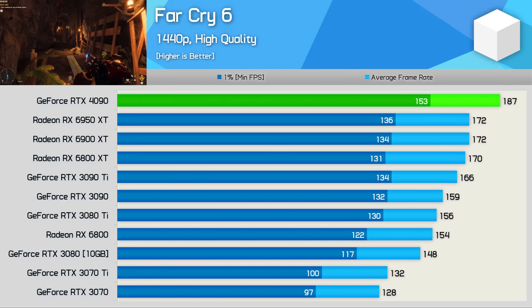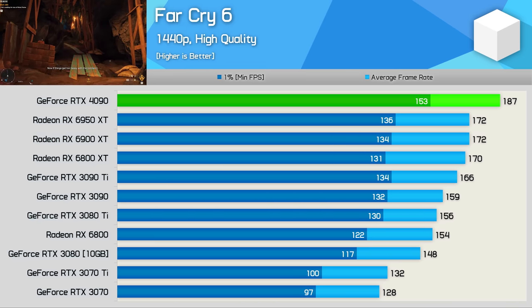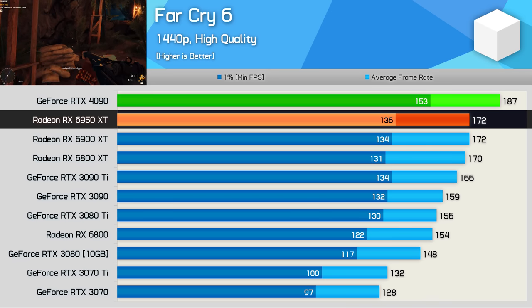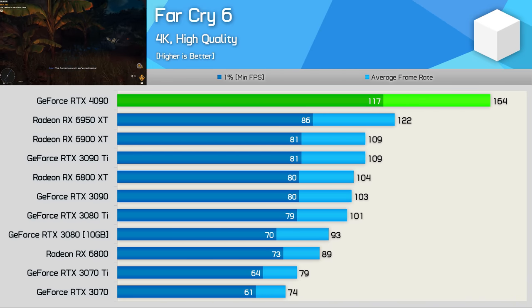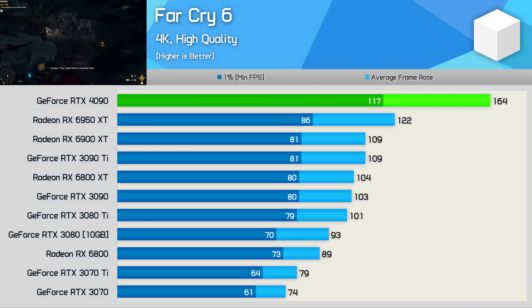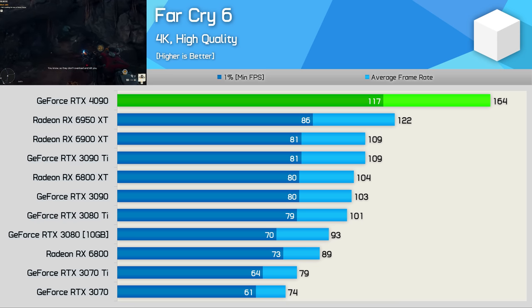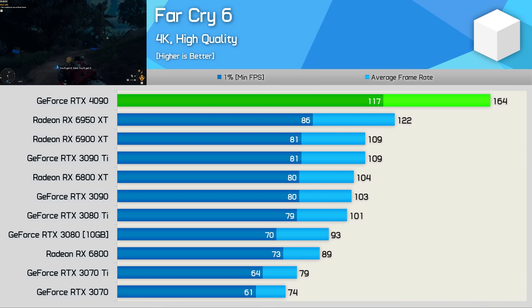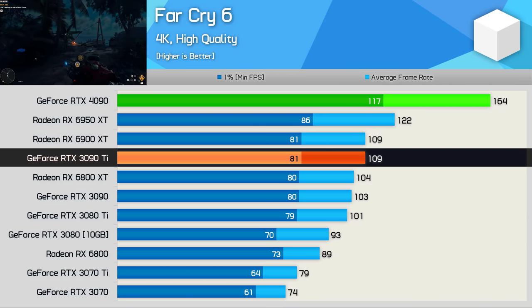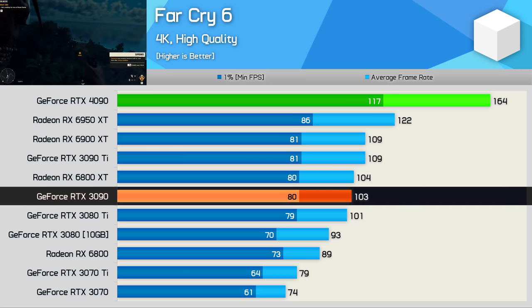Far Cry 6 is a better title for the Radeon brand. At 1440p we're pretty heavily CPU limited, so the 4090 pushed ahead of the 6950 XT by just a 9% margin, rendering 187 FPS, though 1% lows were boosted by 13%. At 4K, the RTX 4090 averaged an impressive 164 FPS — a 34% uplift from the 6950 XT and a 50% boost from the 3090 Ti, and almost 60% over the standard 3090.